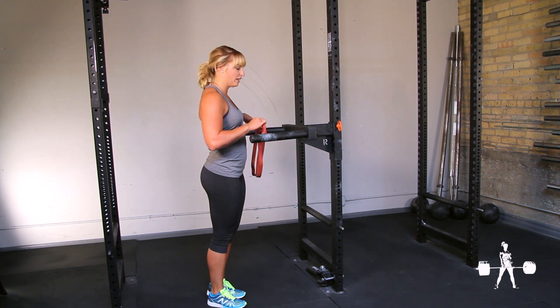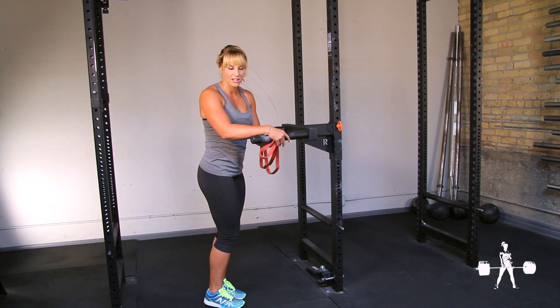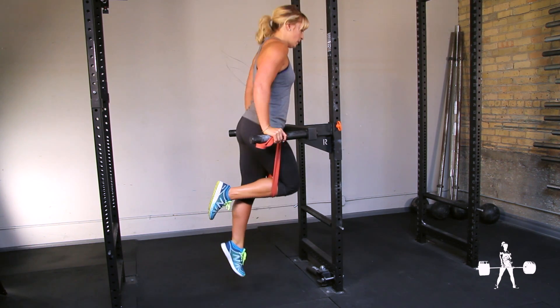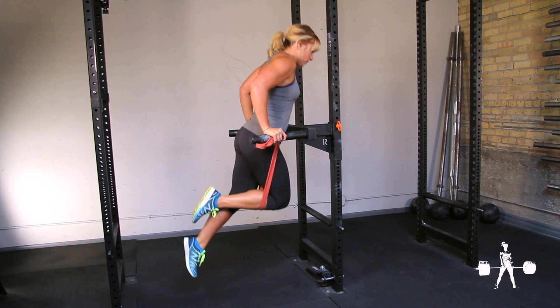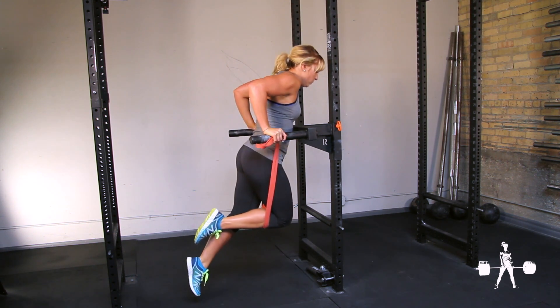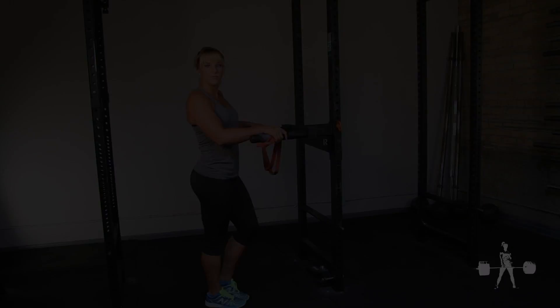You can use a resistance band — loop it over one edge and secure it with your hand on the other side. Put one knee in, then lower down.